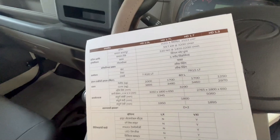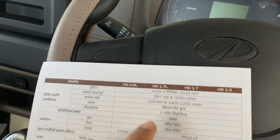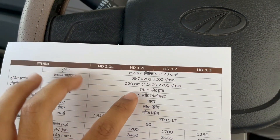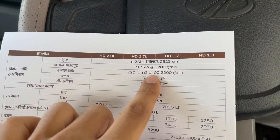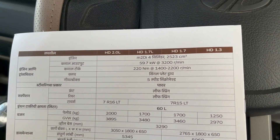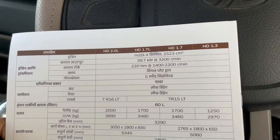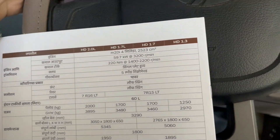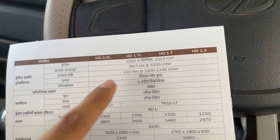Let me show you the brochure and highlight some of the main specs. The M2DI engine gives you about 59.7 kW, which is 80 bhp of power, and 220 Nm of torque. You get a single plate dry clutch. After that, you can see the transmission and power steering inside.